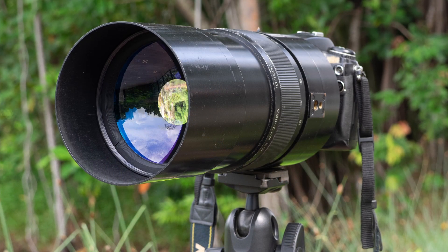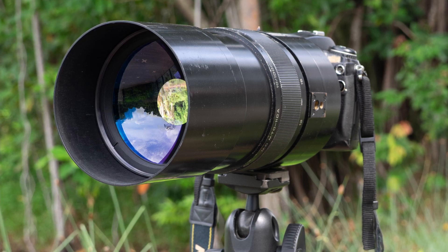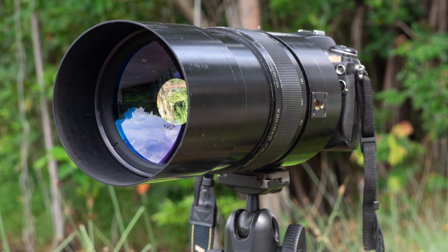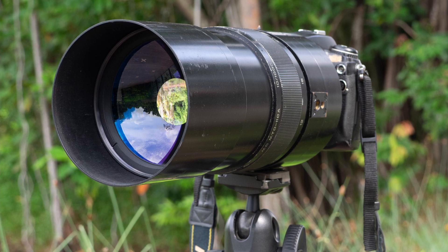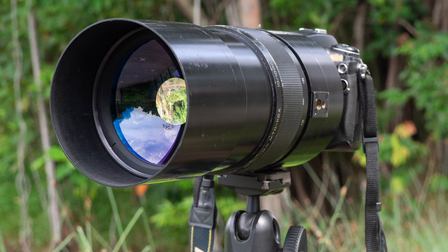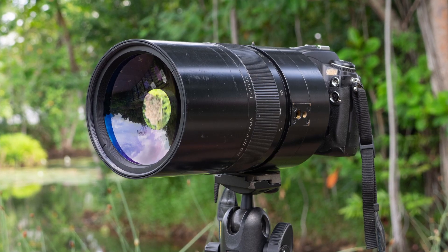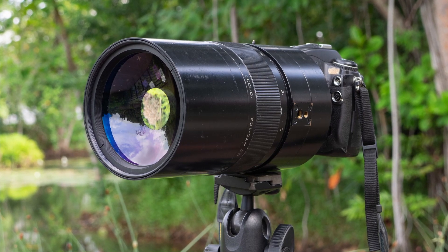The MTO-1000 can be considered a small telescope of 4-inch aperture. I use the MTO-1000 to shoot the moon, the sun, and planets. For planetary imaging, I usually use a Kenko 2x teleconverter. I use lucky imaging techniques for lunar, solar, and planetary imaging.